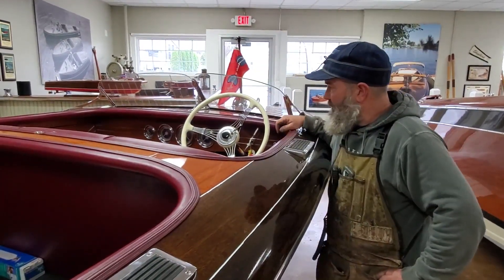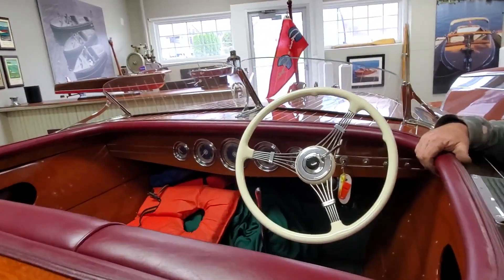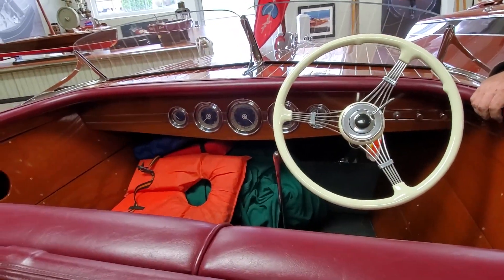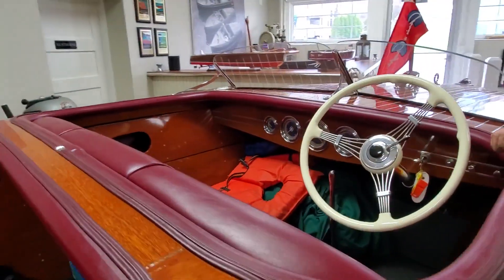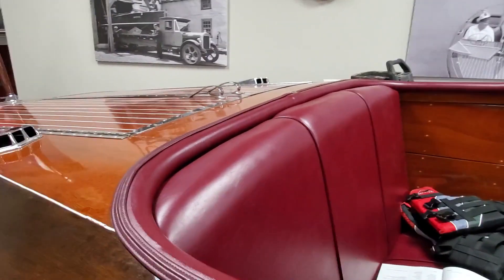It has the original gauges with the blue face, which is really kind of a neat feature. This boat has the kind of original Chris Craft burgundy seats. This is not leather — most of these boats had leather originally, but this was done in a naugahyde vinyl, which is kind of nice. It's more user-friendly; not to worry about getting it wet.